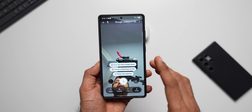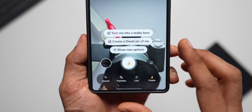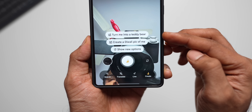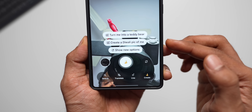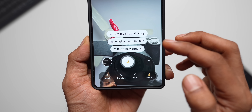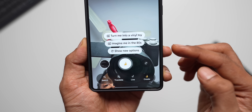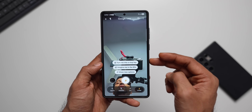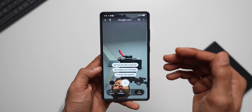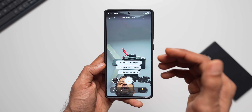This appears to be the Nano Banana model — we have a banana icon here — so this is an image generation model. We have suggestions like 'turn me into a teddy bear,' 'create a Diwali pic of me,' 'turn me into a vinyl toy,' 'imagine me in the 80s,' and more via 'show new options.' Using this feature you can take a selfie or somebody else's image and use the Nano Banana model to turn the image into whatever you describe.